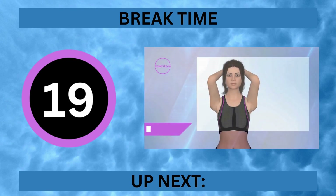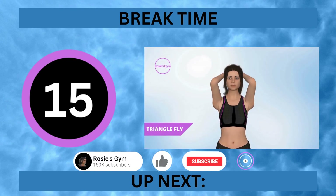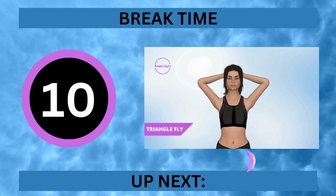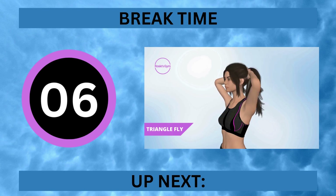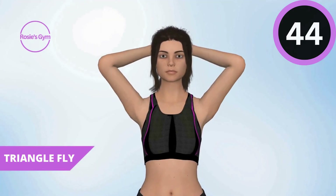It's break time. If you like these videos, please consider subscribing. Up next, triangle fly. In 5, 4, 3, 2, 1.